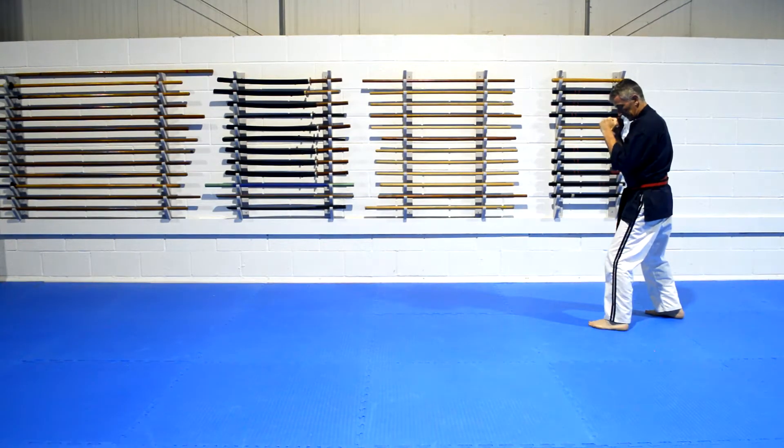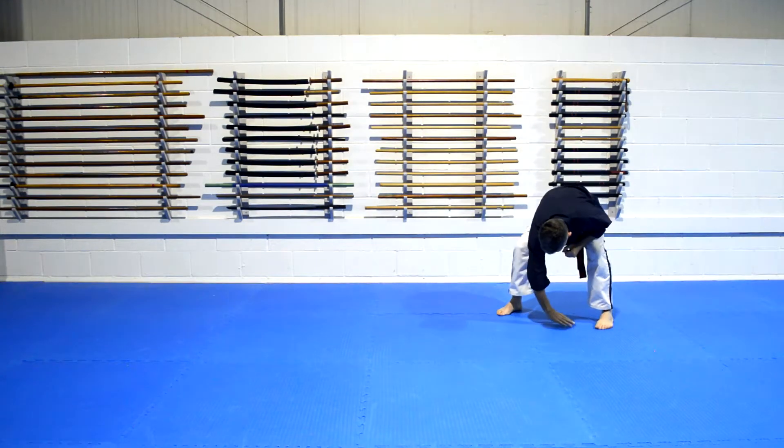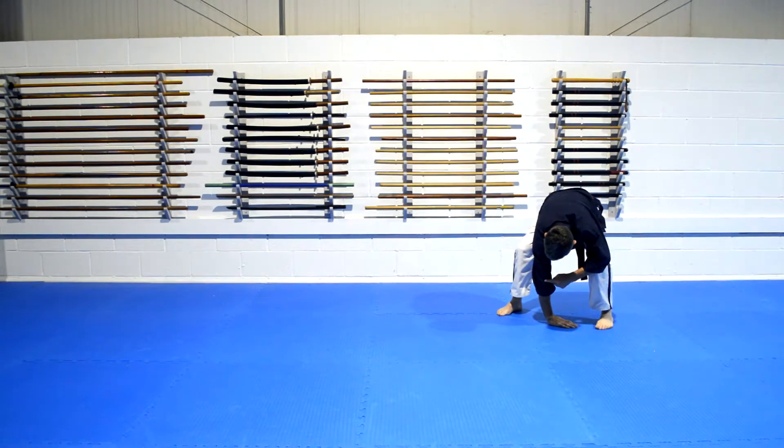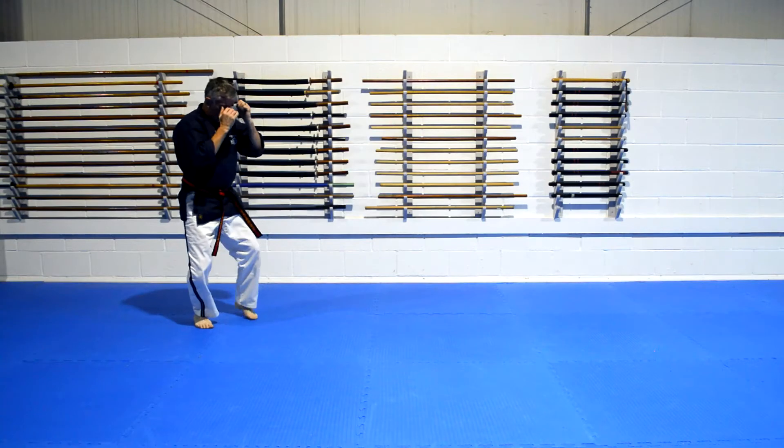We'll do the opposite way so you can see a different angle. So right leg goes forward, hand goes the way you just came from. We drop elbow, shoulder, across the back, roll over, up, and into position.